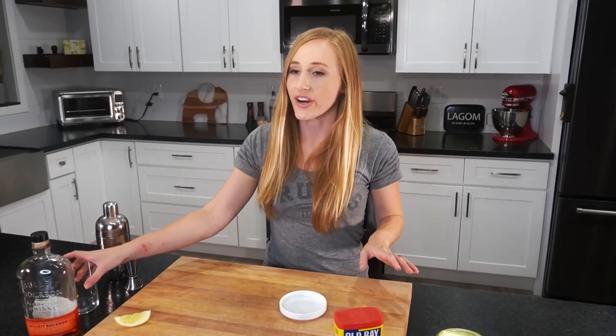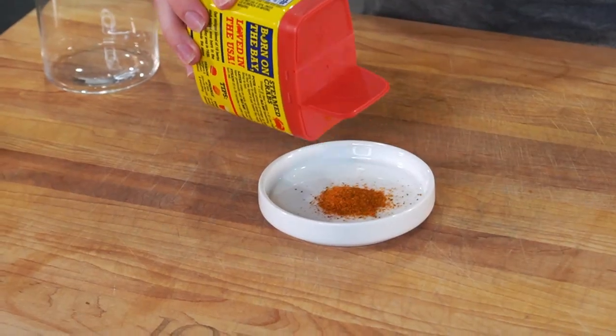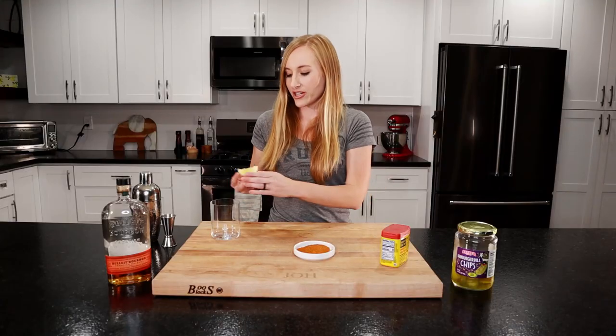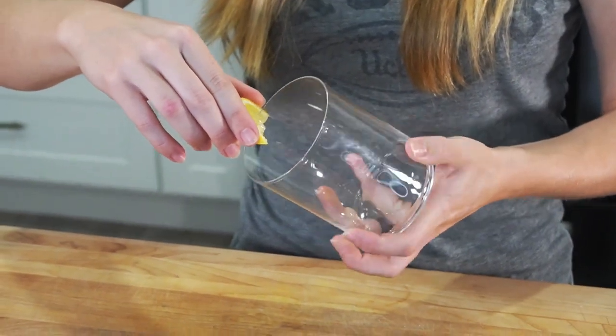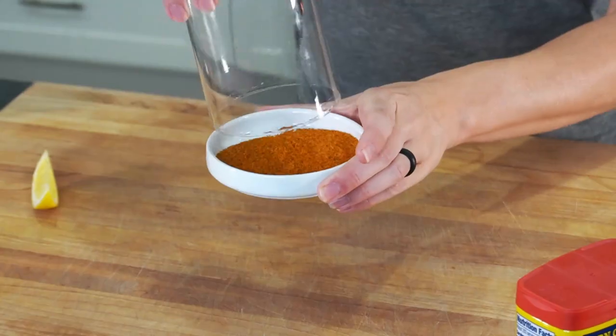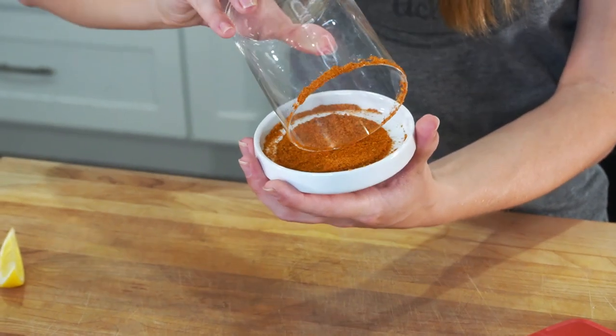First thing we're going to do is coat the rim of our glass in Old Bay seasoning. We'll pour some of this out into a little bowl. You'll take your lemon wedge and rub it around the edge of the glass, then stick it in that Old Bay and get it all nice and coated.